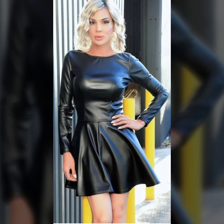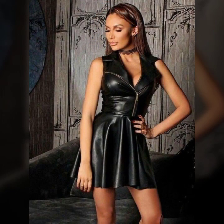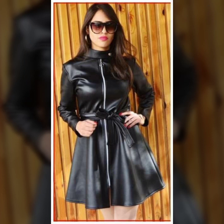Some collection features umbrella cut. There are full sleeves, puffy sleeves, simple sleeves, and fluffy sleeves. And some collection is sleeveless. Many more trendy design ideas of leather skaters for girls and women are shown in this video.